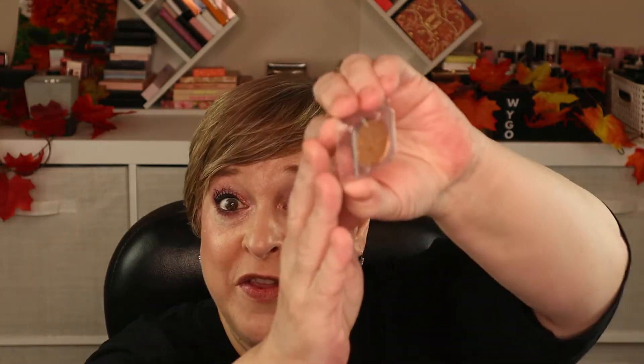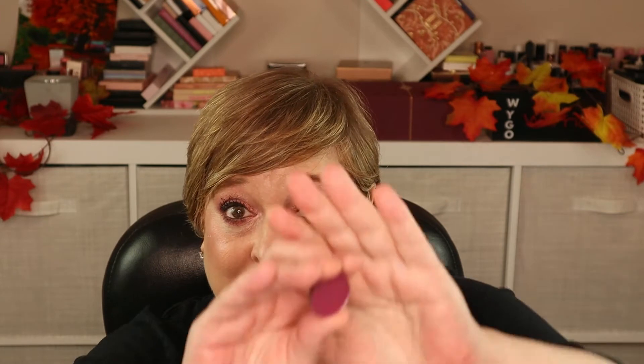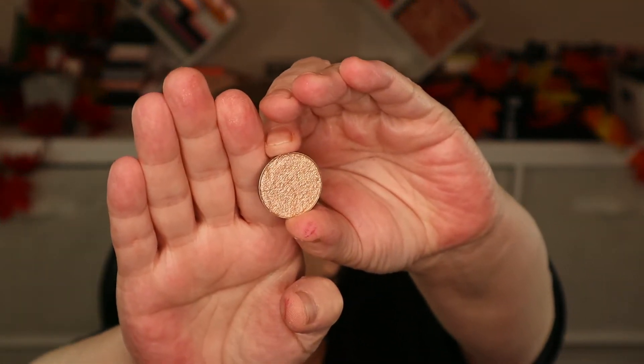The days are numbered one, two, three, four in order, so I won't be searching for day 10. Each single shadow comes in a plastic protector. Day one is a beautiful gold shimmer. I'm going to wait and swatch all of the shadows after I've unboxed all of them. Day two is a beautiful plum shade. Day three is another shimmer — a soft gold, similar to day one but not quite as dark.